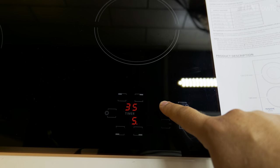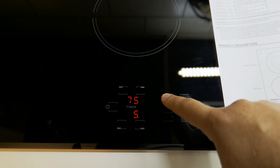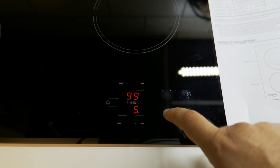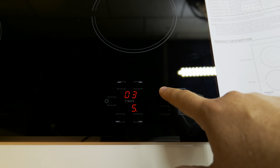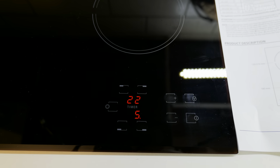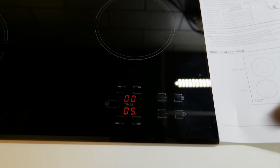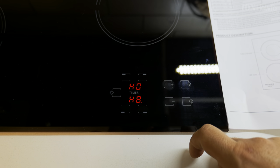The timer goes up to 99 minutes. If you try to increase it beyond that, it goes back to zero to disable the timer. If you long press it — keep pressing — it goes faster, so you don't have to keep tapping it on and off all the time. That's pretty nice.